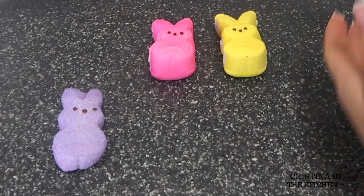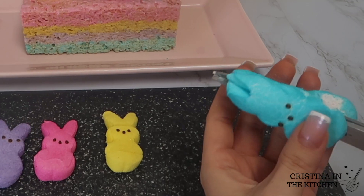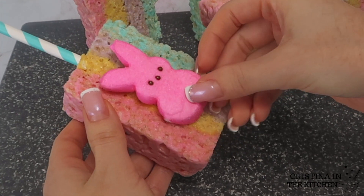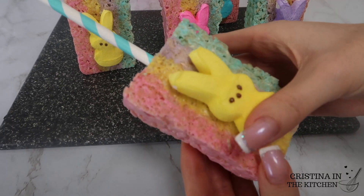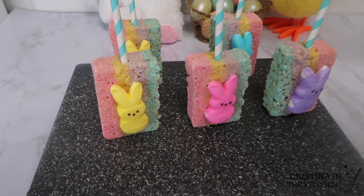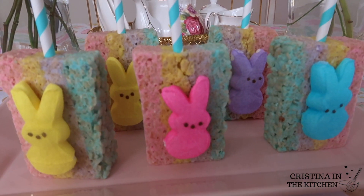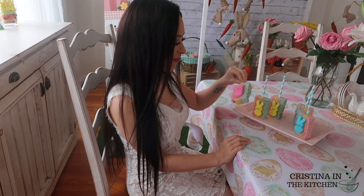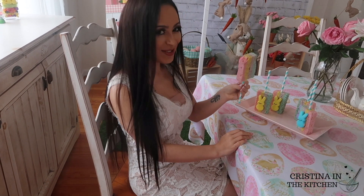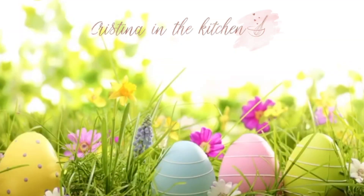To stick on extra Peeps, cut them in half with a knife or scissors and press the sticky side down onto the crispy treats. If they have trouble sticking, you can brush corn syrup on the back of the Peep. I hope you enjoyed seeing how to make these colorful rice crispy treats and you have an eggtastic Easter with your family. Thank you so much for watching and I'll see you in the next video!